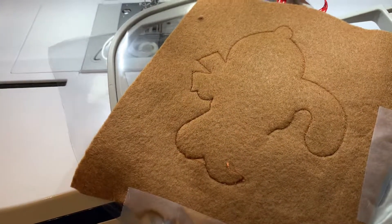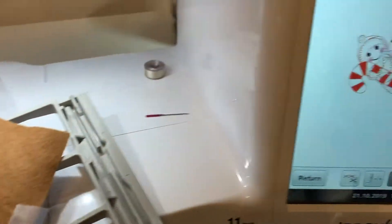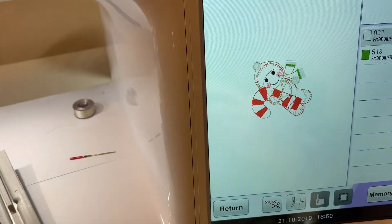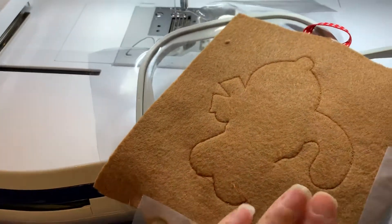Okay, this is the first time I've done a video so you have to bear with me. I've stitched the gingerbread exactly like you always would and I've just done nearly the final step and put the back on it.